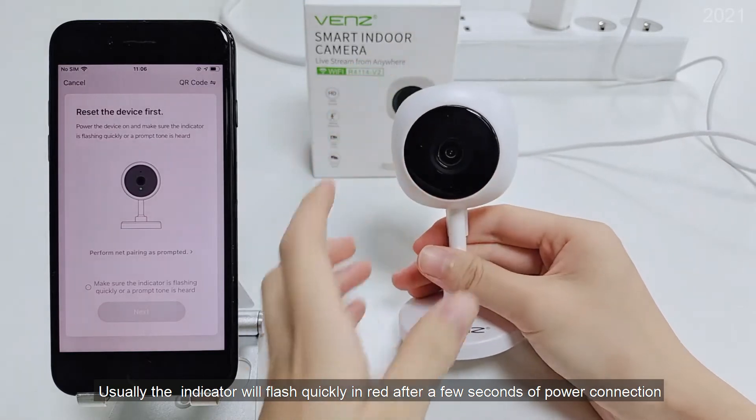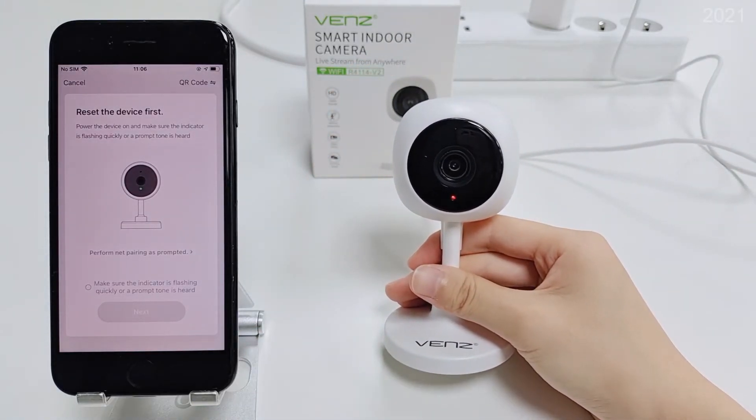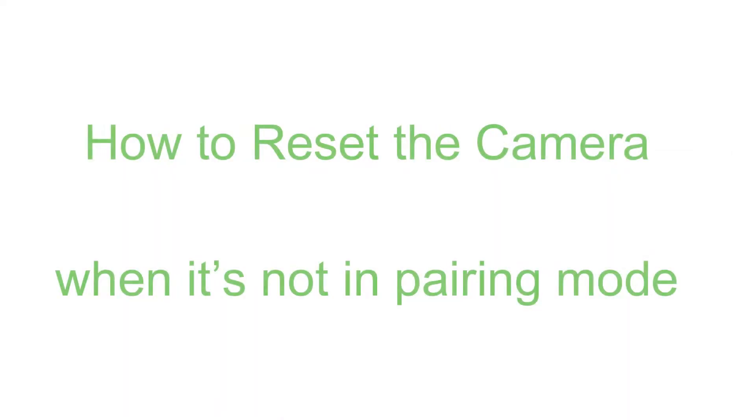Usually the indicator will flash quickly right after a few seconds of power connection, and you can connect directly. If the camera is not in pairing mode, follow the reset steps below.